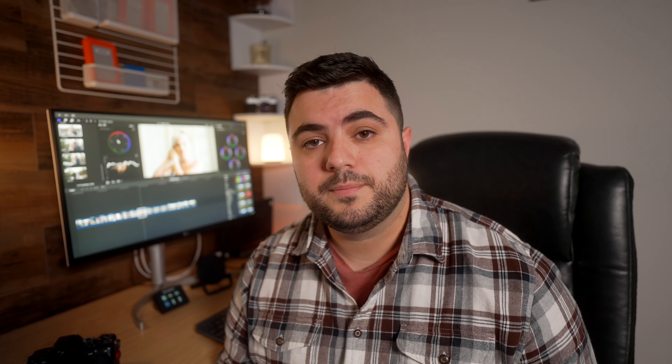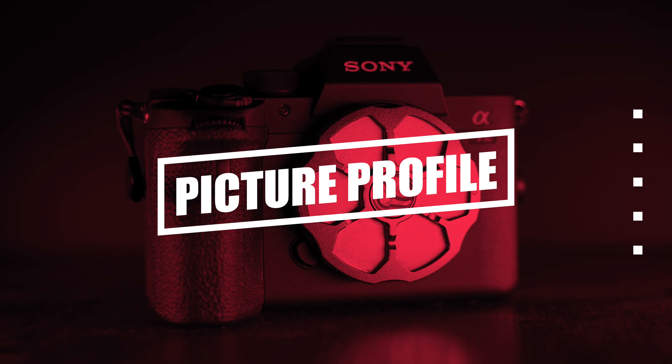I made these LUTs to help you out especially if it's your first time using HLG footage. The picture profile I use on my R4, no matter what I'm filming, is called HLG2. I know a lot of times when you hear people talk about Sony cameras you hear them talk about S-Log, more specifically S-Log3. After comparing the two profiles on multiple different shoots from music videos and weddings, I've noticed that HLG2 is a lot cleaner on this camera.